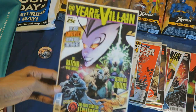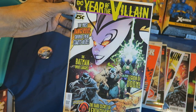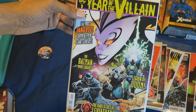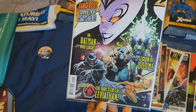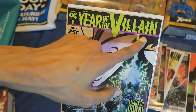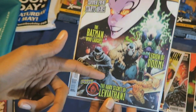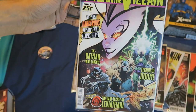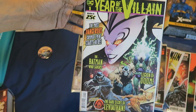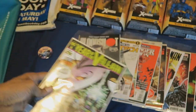Let's get to the free comic books I picked up. I got DC — I think this says Year of the Villain. It would make more sense to say villains since there are multiple villains on the cover. I have not been following DC comics in quite some time, so I don't really know what I'm talking about.